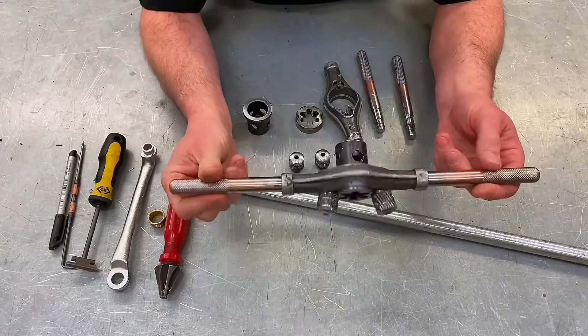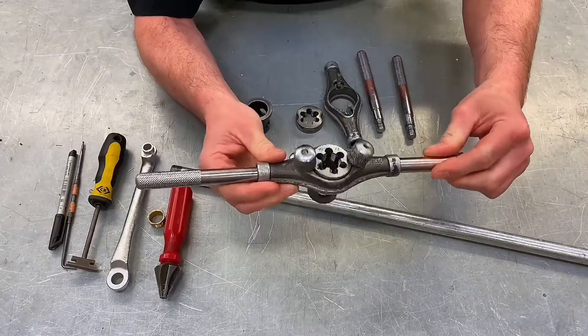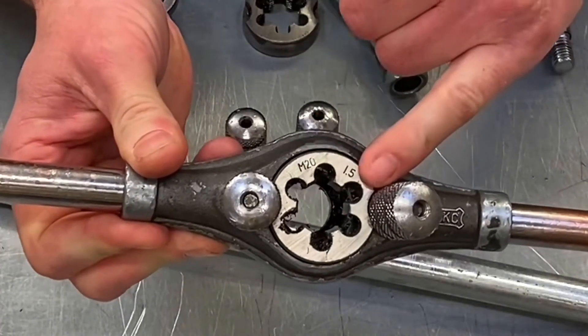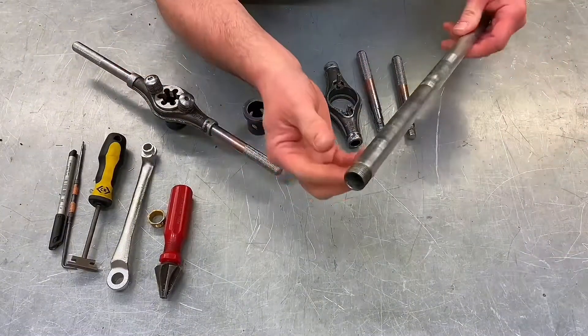Here we have our completed stocks and dies. It might be quite difficult to see on camera, but inside there are little off cuts of metal called swarf, and that needs to be taken out and cleaned, because the swarf itself will damage the thread that we put in on the steel conduit.